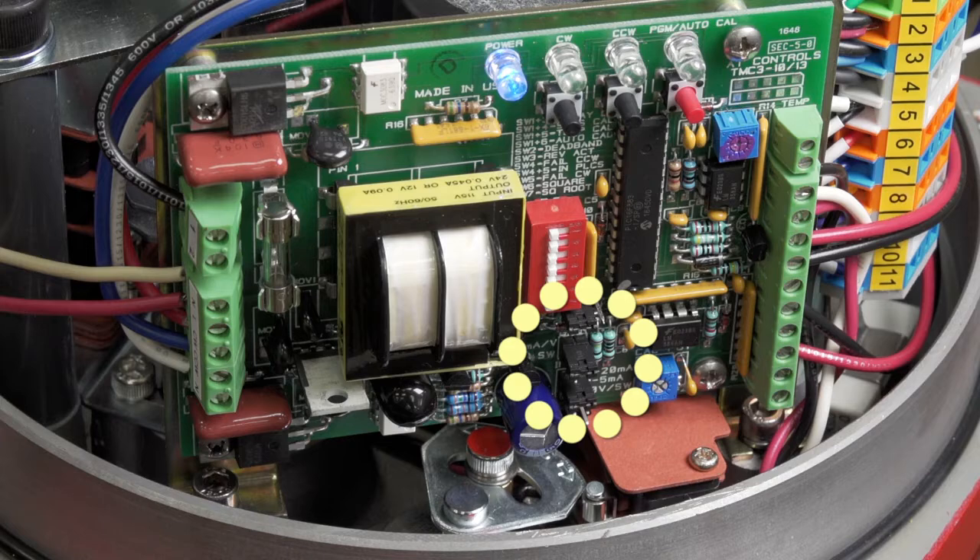The jumpers control your input signal. These cards have an input signal that ranges anywhere from a 4 to 20 milliamp, a 0 to 10, a 1 to 5, or they can even do the 0 to 135 ohm for slide wire.